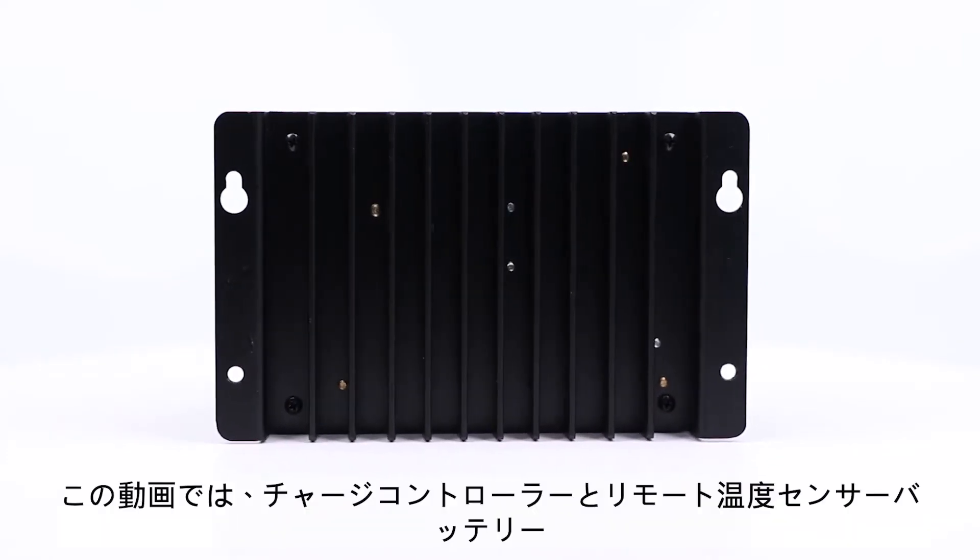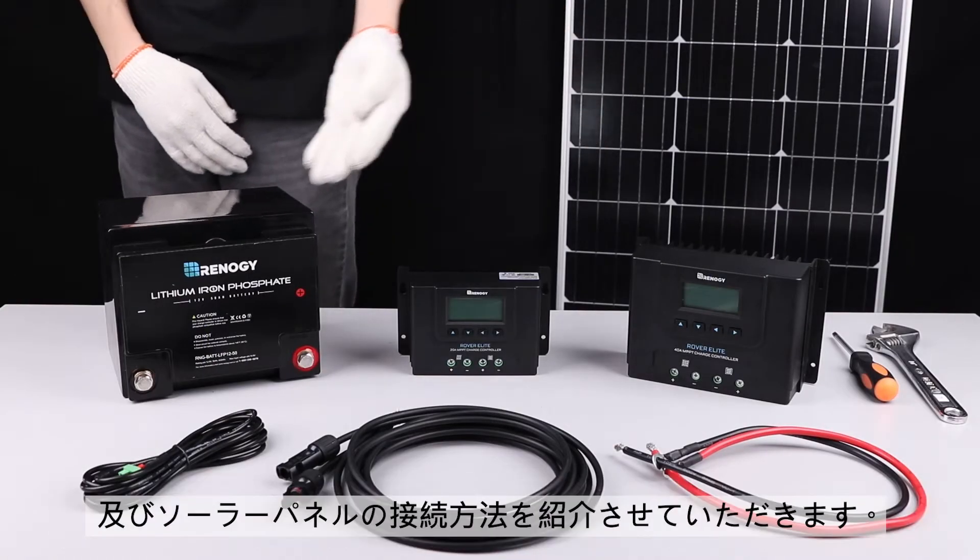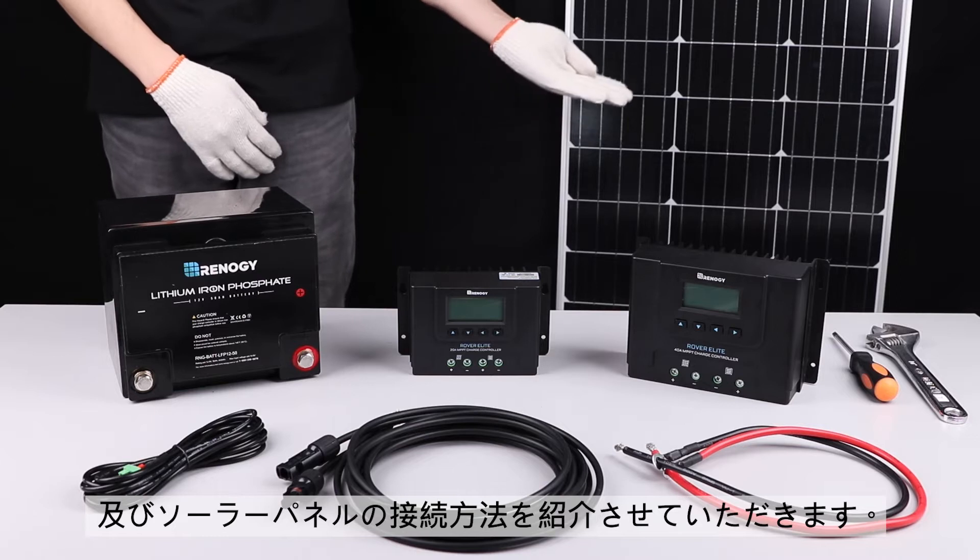In this video, we will be showing how to connect the 20 amp Renogy Rover Elite Charge Controller to a temperature sensor, battery, and solar panel.